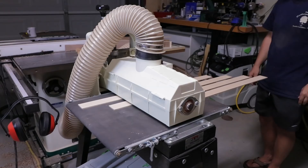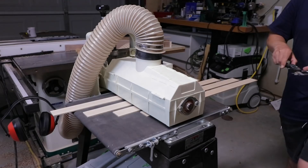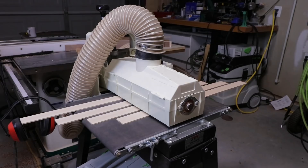After all the pieces are ripped down to the width I need them, I spend a few hours at the drum sander going through all the different sets of strips and getting them down to about a tenth of a millimeter of where they need to be.